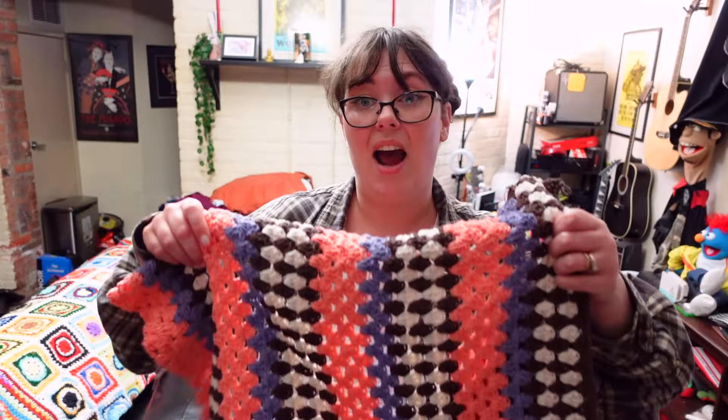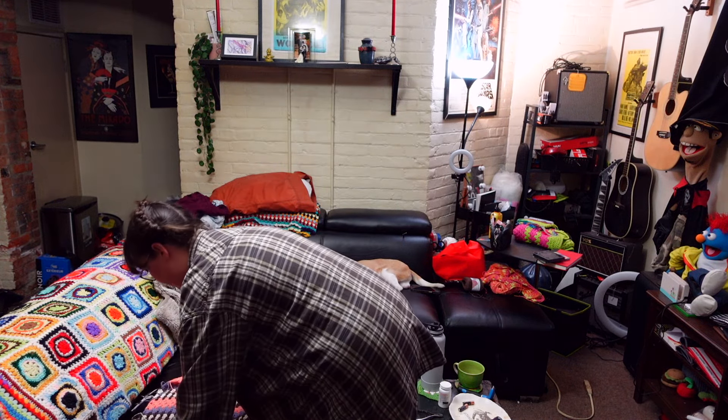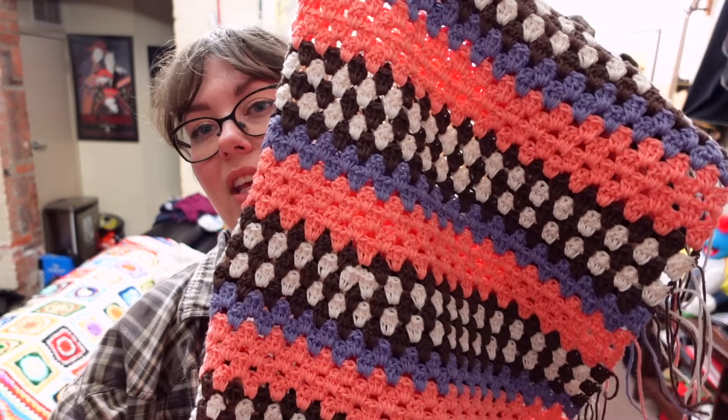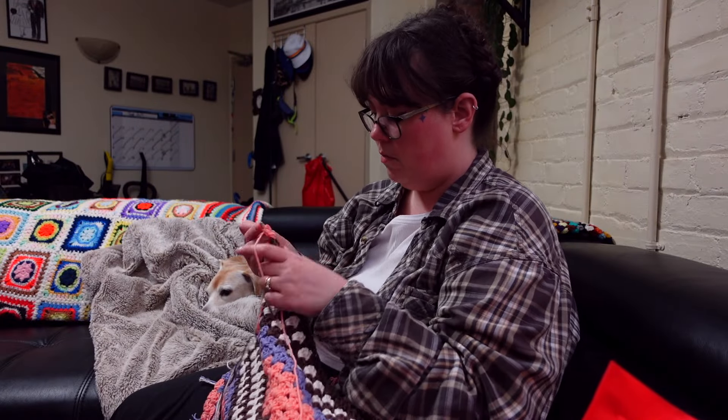I'm almost done the back panel — three and a half inches away from the goal. Yarn update: I'm on the last skein of brown. I only bought two, but every time I use brown I do three rows of it, so I definitely should have grabbed more automatically. I might have to run to Michael's tomorrow morning before work to get more brown, because I'm going to my parents' house for the long weekend and I'm bringing this with me. I won't be able to work on it if I'm a color short.